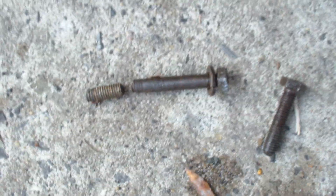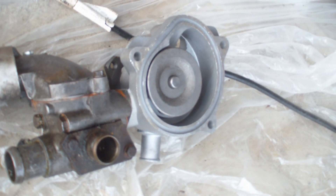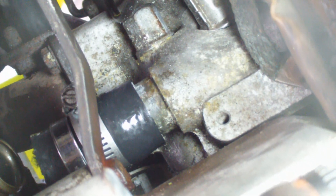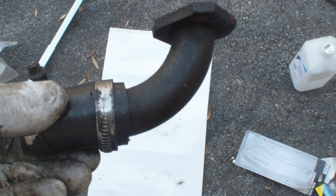I ordered the pump and thermostat from vannigan.com - I'll put the link on my video. Ken, who runs Vannigan, is a mechanic who also has a store, so I know he would recommend a good pump and thermostat. He also packs up everything you need to do the job in one box, so you know you have everything. This is one of those jobs where you don't want to be missing one gasket in the middle of a Saturday.